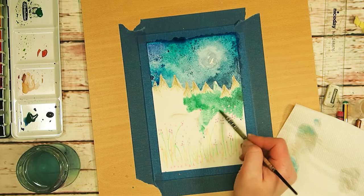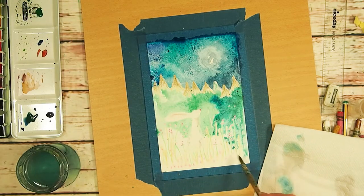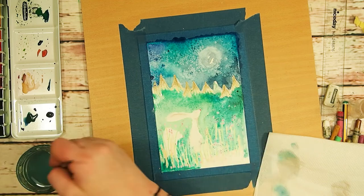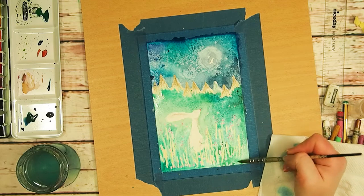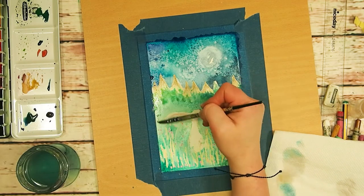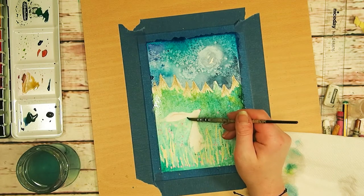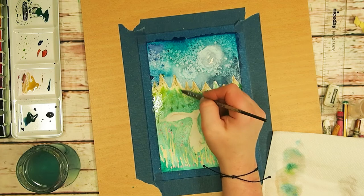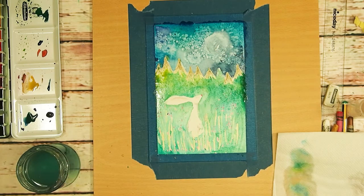I've drawn a little hare — can you see him coming to life behind the colours? I realised while doing this that the wax candle resists a little bit better than the oil pastel, though it may just be the particular oil pastel I had. Also, don't expect to get really sharp smooth lines — quite a lot of the paint will seep in, but I think that gives quite a nice effect.